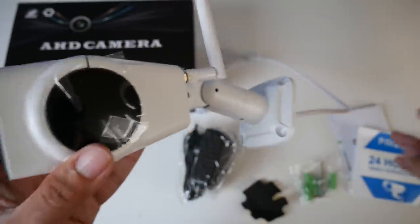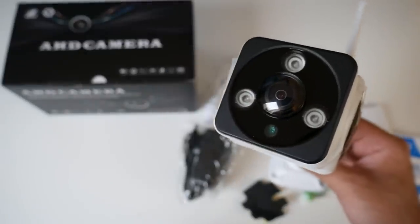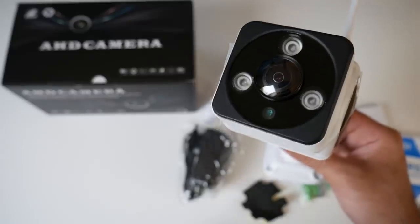It comes with everything you need — it's the full setup and you don't need to purchase anything additionally. So I'm going to get this camera hooked up and give you guys an idea of what the quality is like. I'll be right back.